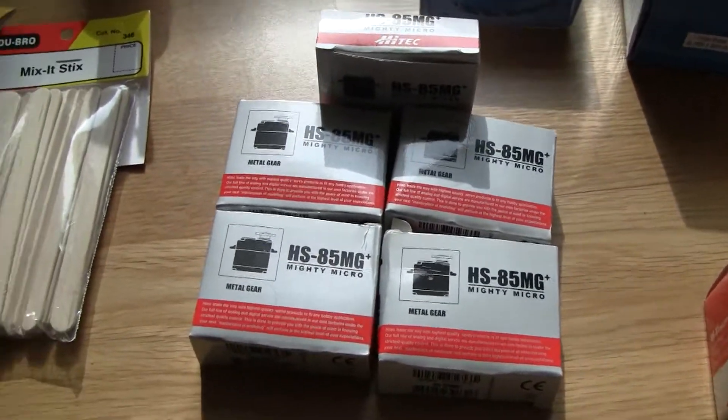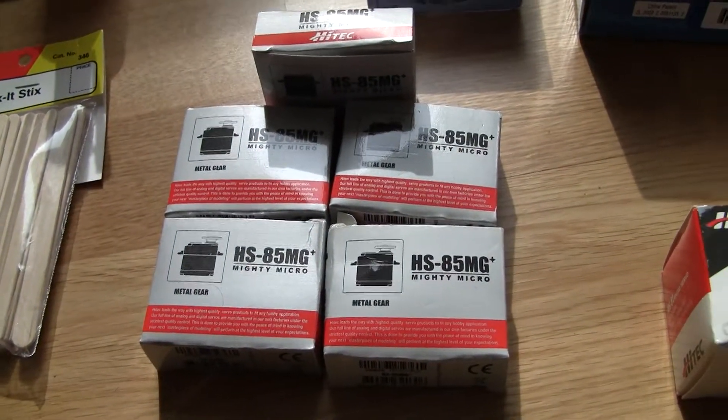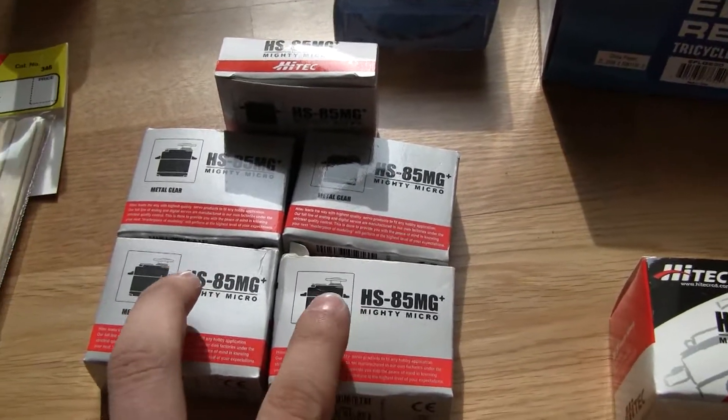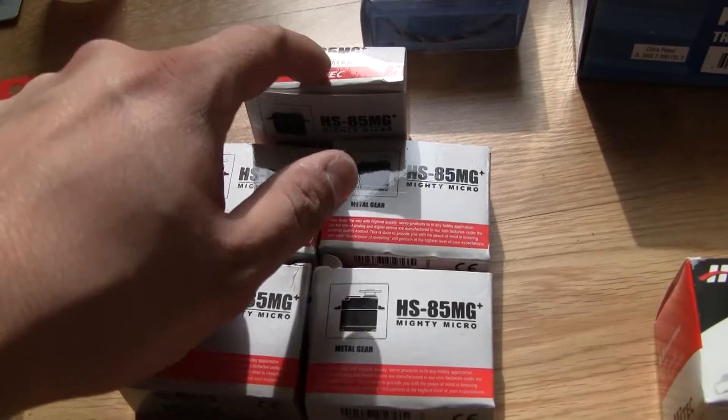And I have here five HS85 MG mighty micro servos from Hitek as well. Those will be for the elevators, ailerons, and the nose steering wheel.